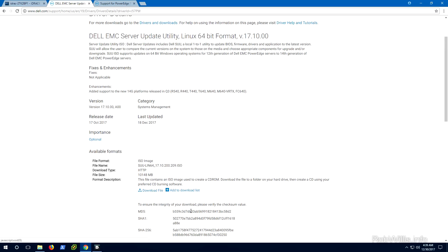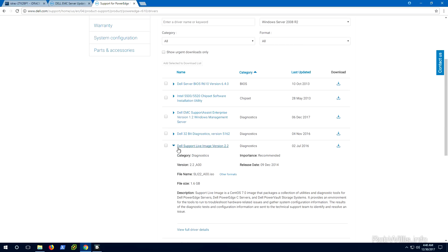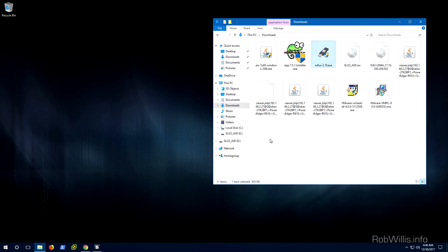It's going to be around a 10 gig ISO image, so go ahead and download that. The other thing is — also on the Dell support page for the PowerEdge R610 — you'll notice they have a bootable live Linux image based on CentOS. You'll see it listed as the Dell Support Live Image; it's a CentOS 7 image that's bootable. This way we can create a bootable USB using this image, load the Dell SUU package onto the same USB drive, boot the server into the Linux image, and run the SUU package. Make sure you get the correct support packages for your specific server model.